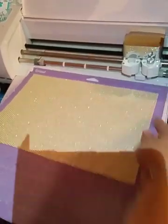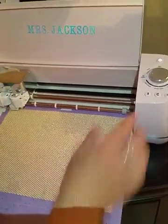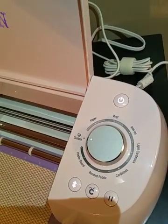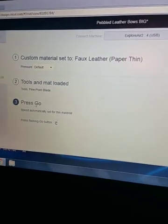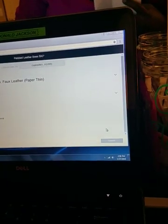Go ahead and load the mat in. I have my dial set to Custom. When the menu pops up, right there it comes up automatically — click that, and that's the only thing you need to change. Then hit your Cricut button and start your cut.